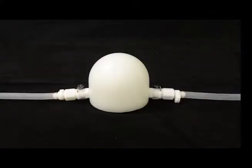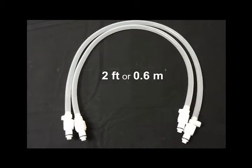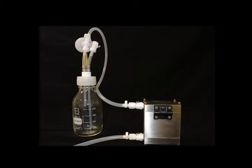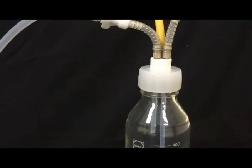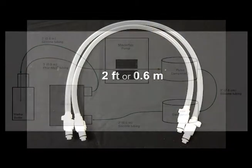Connect the second pulse dampener to the inlet port located on the bottom of the streamer with one of the two foot long pieces of clear silicone tubing. Connect the outlet port located on the top of the streamer to the quick disconnect on the medium bottle that is connected to the short, bent tubing in the bottle using the other two foot long piece of silicone tubing.